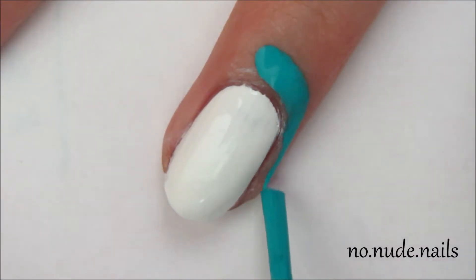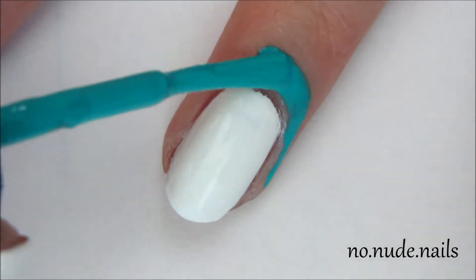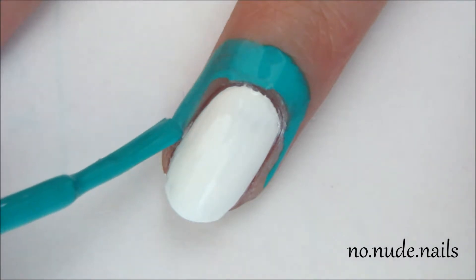Then I added liquid latex to reduce the cleanup because I did not want black cuticles and that would suck.